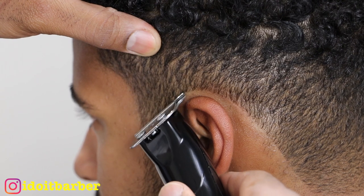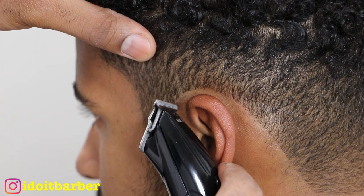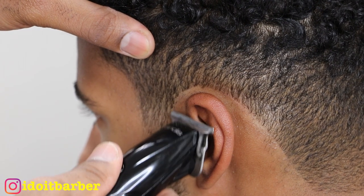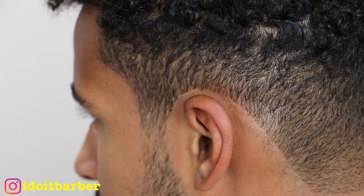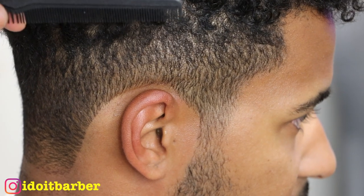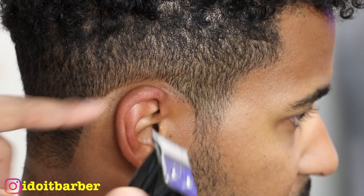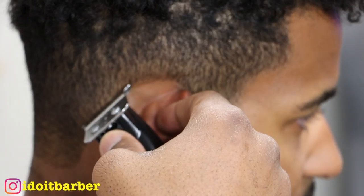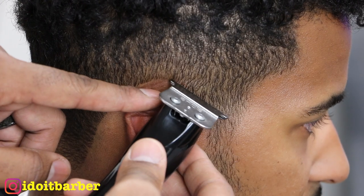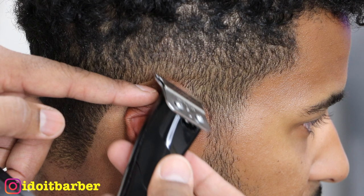Now we're going around the ear. When doing this, you want to use the corners and be very careful — there's not much room here, and you don't want to lay the blade flat because you'll ruin another part of the edge up. Each individual hair follicle makes a big difference in an edge up — just one follicle can throw it off. That little curve right over the ear is where it gets dangerous; you don't want to go too far. His natural line is a little bit higher — some people grow hair right there on the crease of their ear.